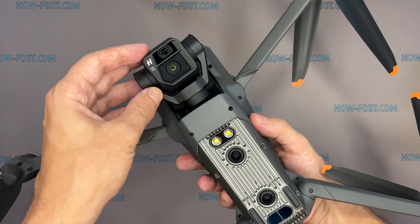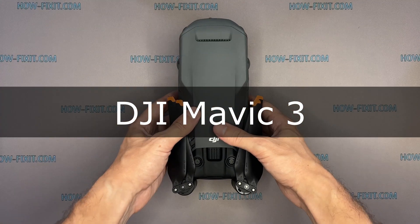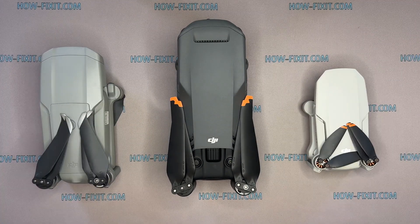Hi everyone, welcome to HowFixit. In this video guide, I'll show you how to replace the camera on the DJI Mavic drone. You can find links to step-by-step video instructions for repairing other drone models in the description.